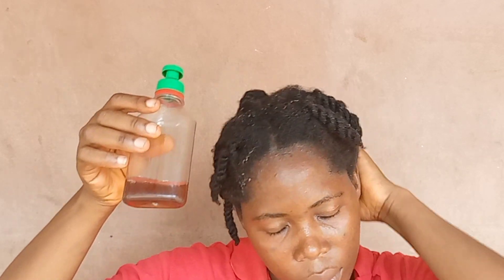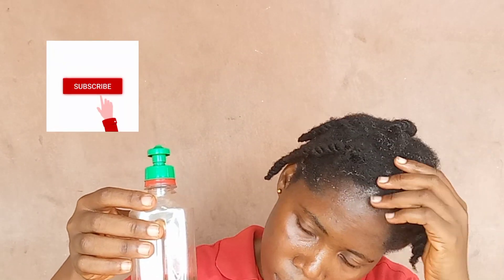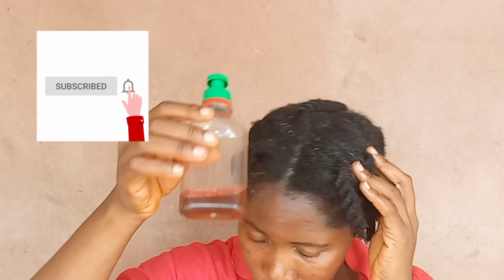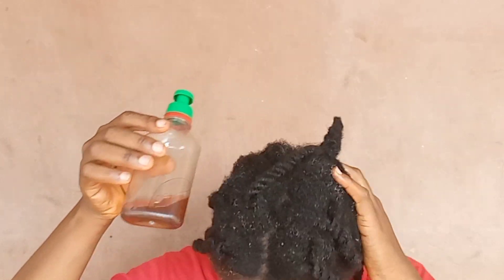If this video was helpful, give it a thumbs up, like, share with your family and friends, comment, and subscribe to be part of this great family. Thank you so much for watching this video. See you in my next one. Bye.